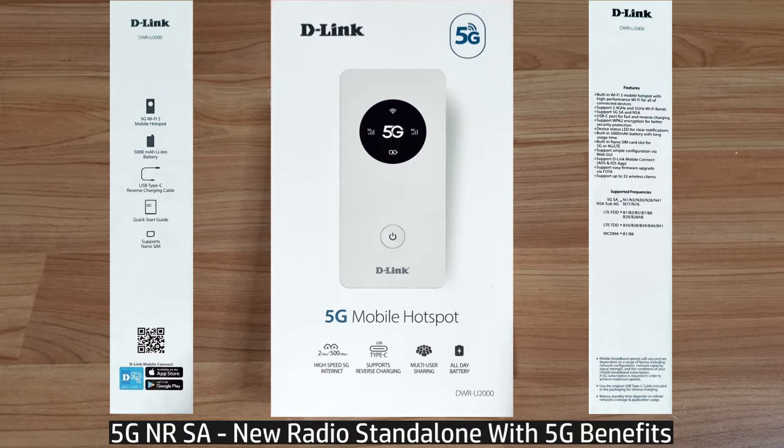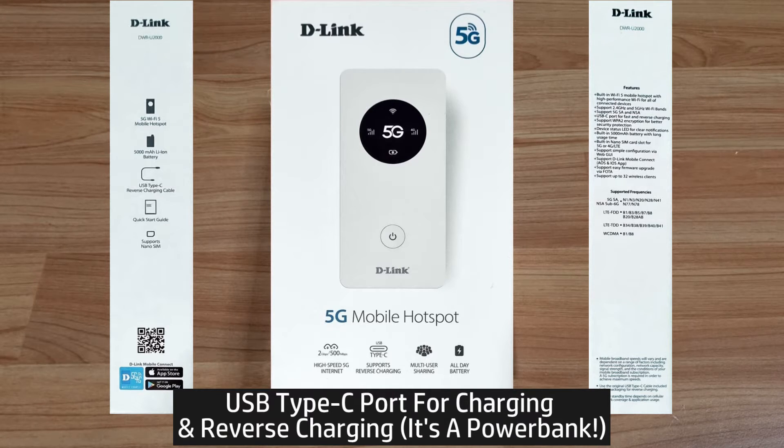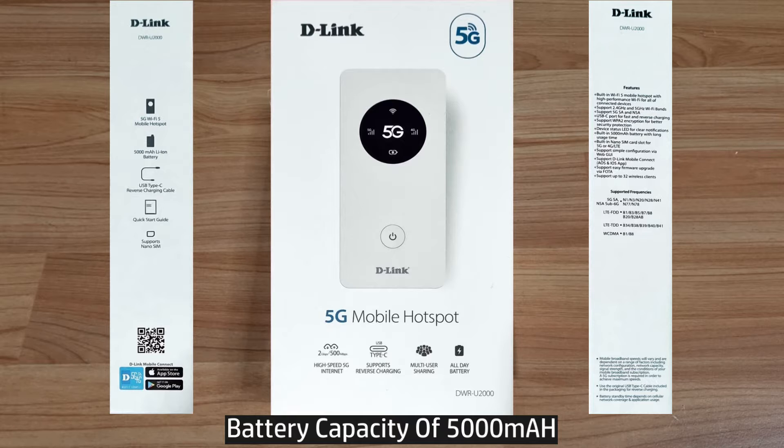5G NR SA means this is a new radio that supports stand-alone 5G with all its intended benefits and is not subject to the limitations of 4G LTE. It has a USB-C port for charging and reverse charging, and it also functions as a power bank with a built-in 5000 mAh battery.